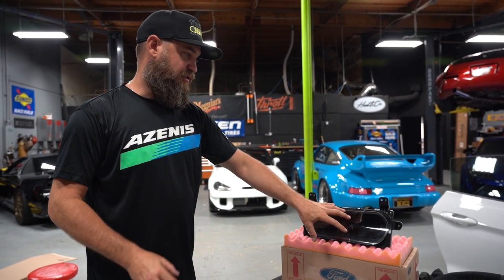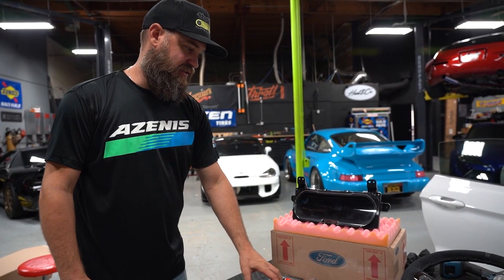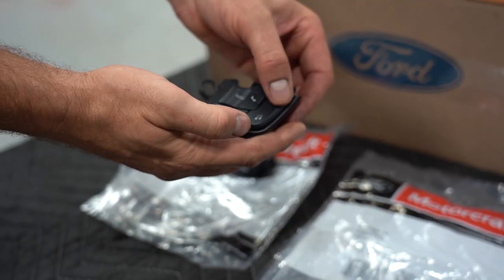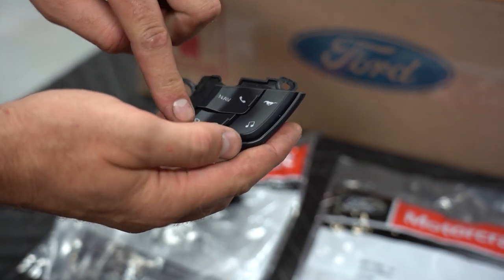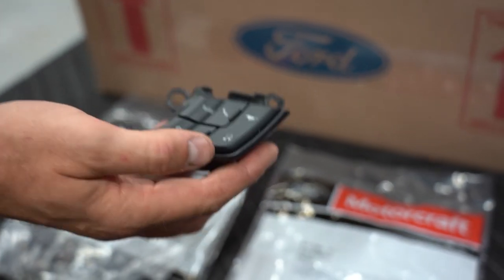Now in order to be able to go through all of the functions in this, you need to update the steering wheel controls. So we're going to swap that out on our wheel and add this new one. This adds the pony button, which allows you to flick through the settings a lot quicker for your drive modes, utilizing these buttons as different features as opposed to our factory wheel.